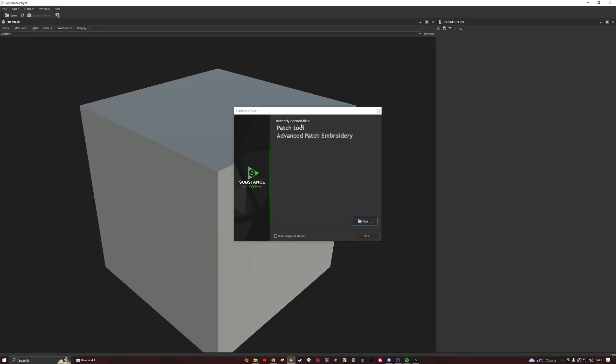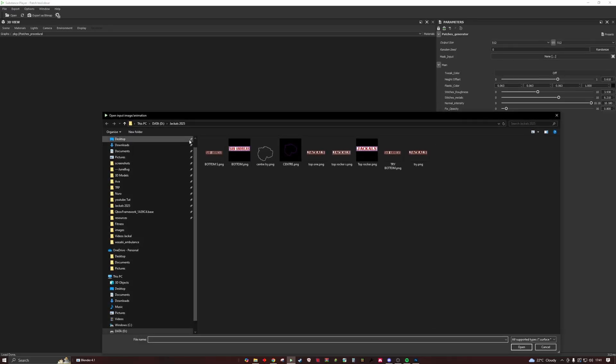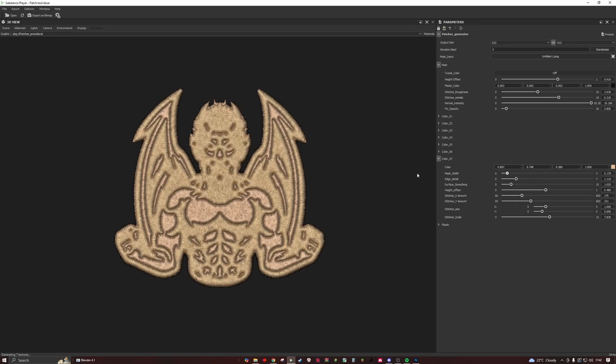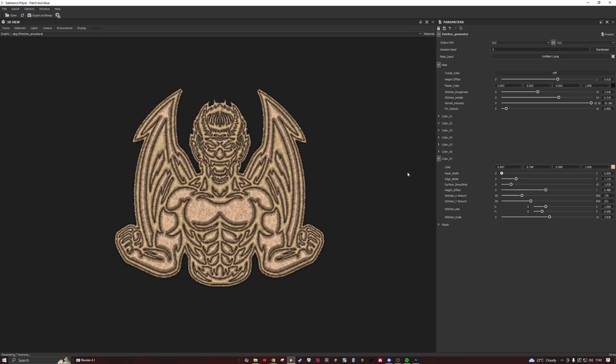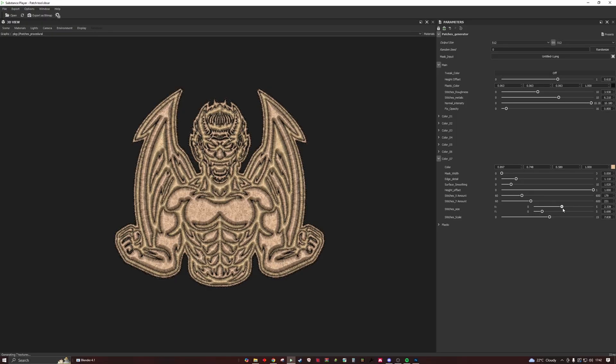We're going to go to our Substance Player and run the patch tool, choose our location. As you can see now it comes out — you can get the majority of it. This is your best friend with this. The lower you make that value, the more that pops. It makes it pop a hell of a lot more the more you play with it. You can even make it black, but that gets rid of all the stitch effect.